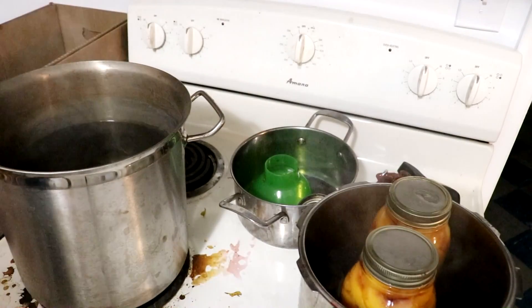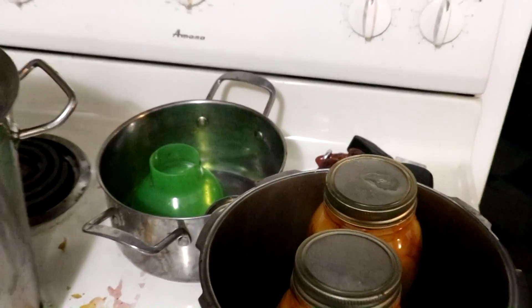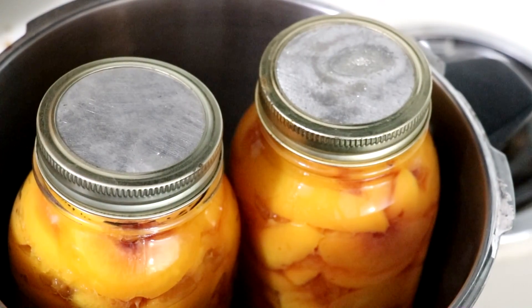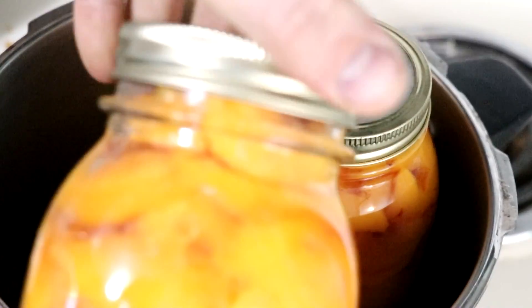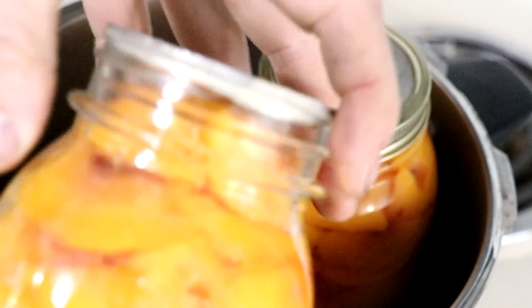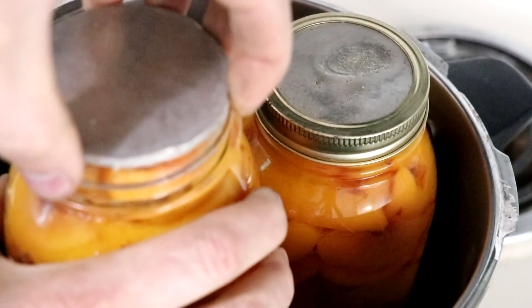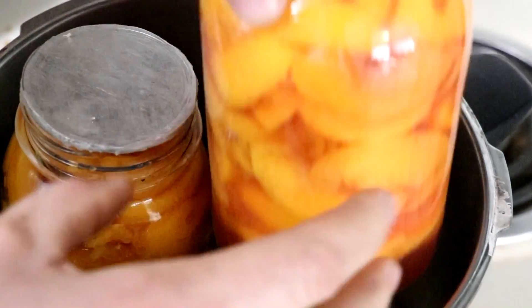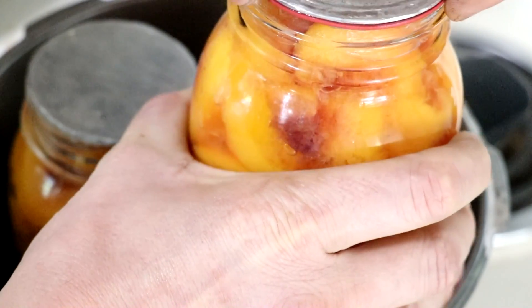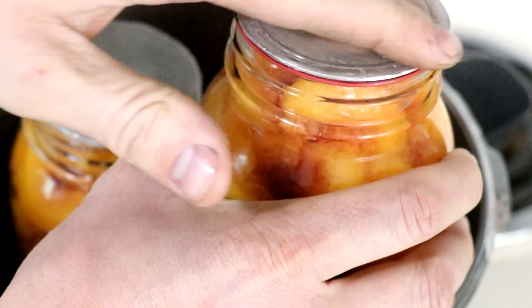They're done — just gotta let them cool. Hopefully they seal. It looks like the lid's tight — that's how the silicone seal works. Awesome. Let's try this other one with the rubber gasket. I really cranked that on there. Yeah, we're good — they're sealed.